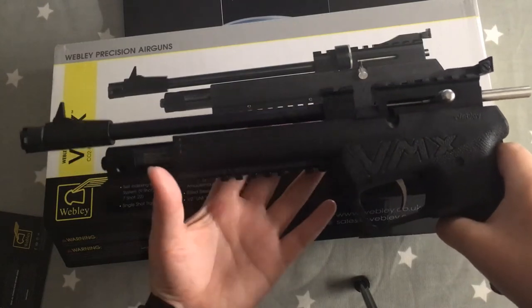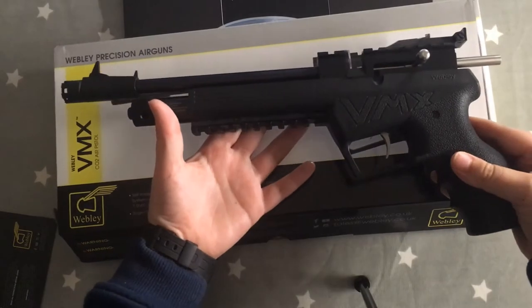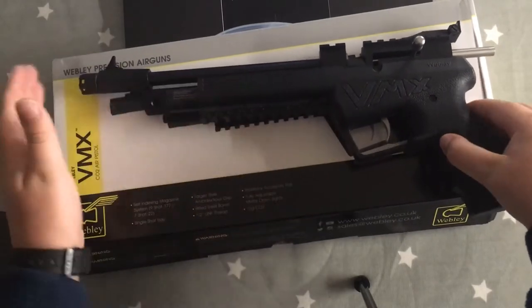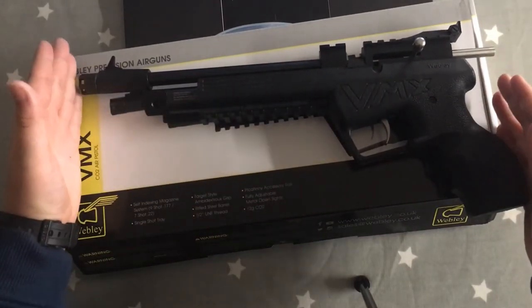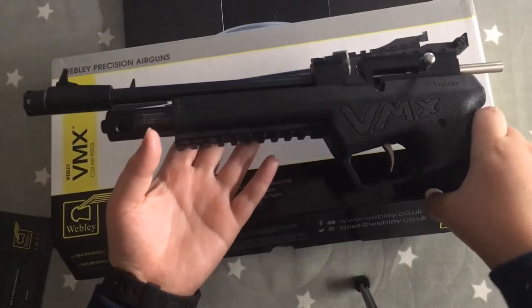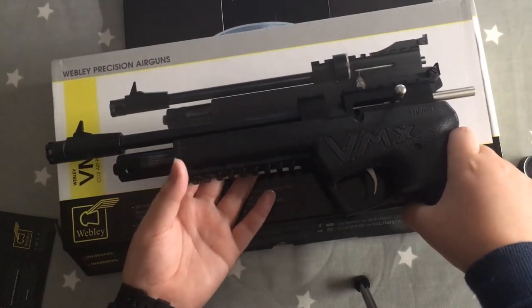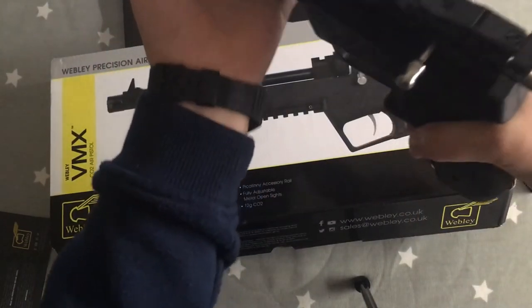The VMX can get over 30 shots per CO2 canister and has the whopping power of 3.5 foot-pounds. It also has apparently match-grade accuracy. As you can see, it's quite a long gun, being 36 centimeters wide.